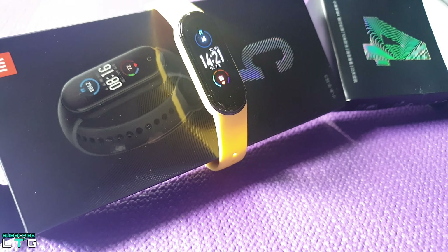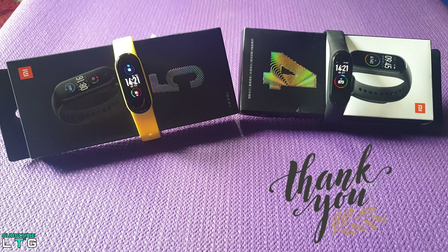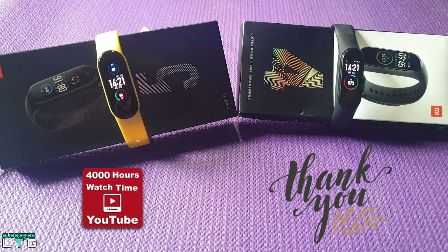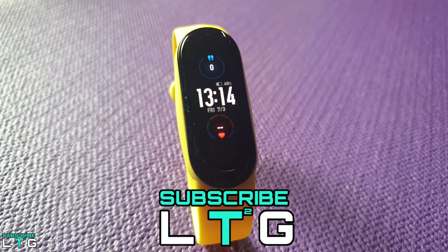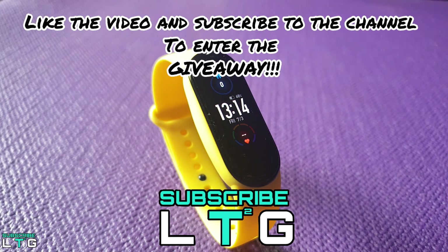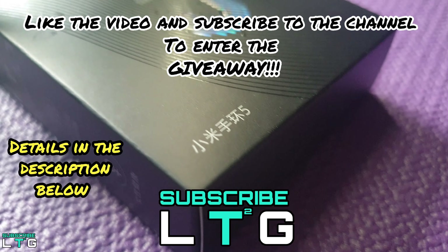A huge thank you to my YouTube subscribers and viewers for letting me pass the 4000 watch time hours. Keep watching this video as I'm going to give away this Xiaomi Mi Band 5 to those who like this video and subscribe to Logan The Tech Guy YouTube channel.